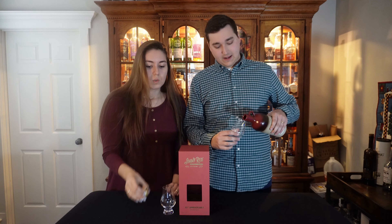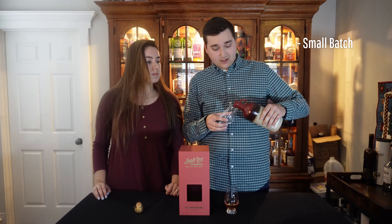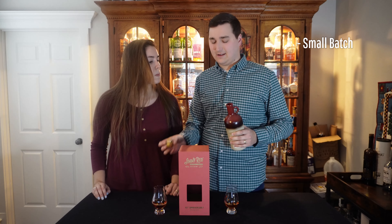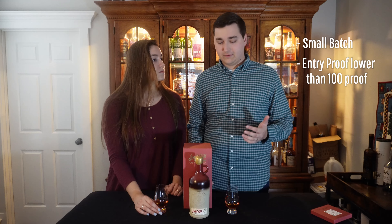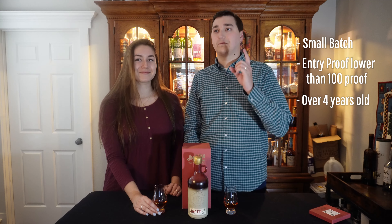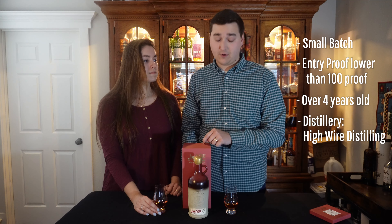This is a small batch — they only used 14 barrels, which is still a lot. We're thinking around 4,000 bottles, probably more. The entry proof was lower than 110 proof. It's over four years old but no age statement — and that's about all I know. The distillery is called High Wire Distilling from South Carolina. So the distillery is not Jimmy Red — Jimmy Red is the product.